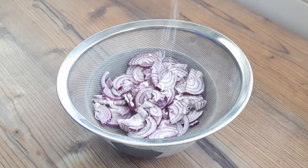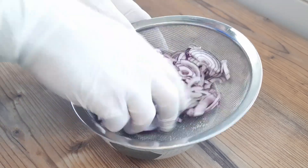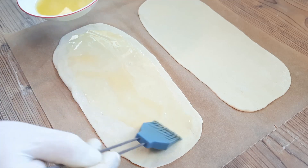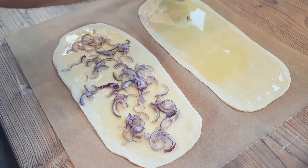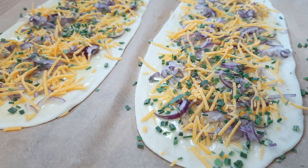Next up, cheese and onion bread: chopped medium red onion, generous sprinkle of salt — let those onions sit and soften and wilt down while we get 50 grams of melted butter and spread that on the rolled-out dough. Wilted onion on top with a sprinkle of cheddar cheese, and finished with some chopped dried chives, to give you cheese and onion bread in four minutes.